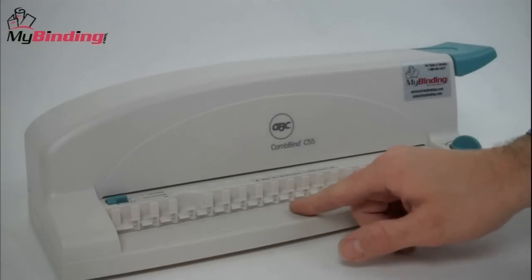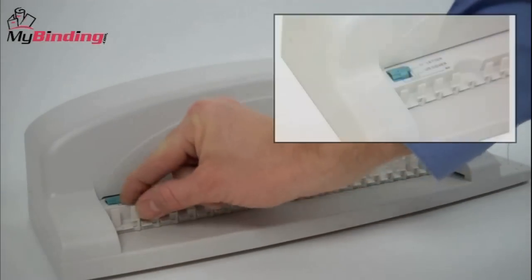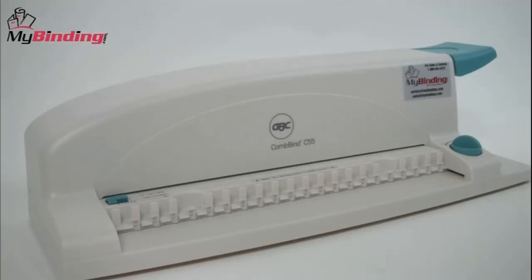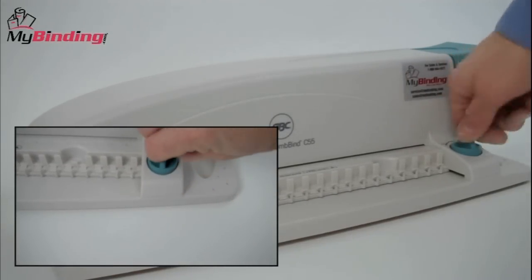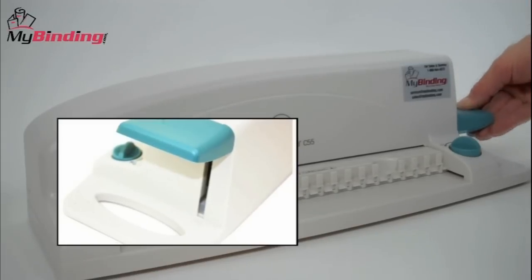Let's have a look at how it works. In its simplicity, everything is right here in the front. This knob serves as a guide for A4, cover, and letter-sized documents. There's an easy turn knob for opening and closing the comb, and you've got a sturdy push-down lever for punching holes.